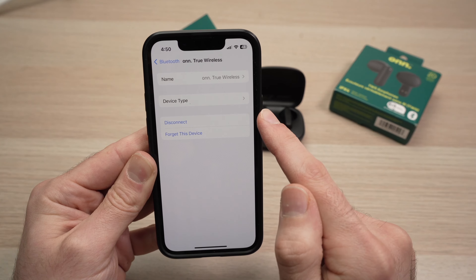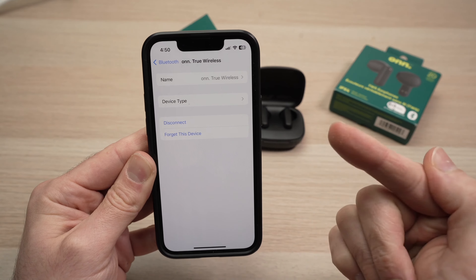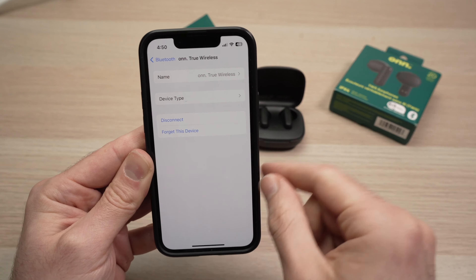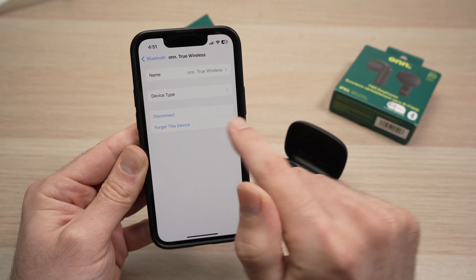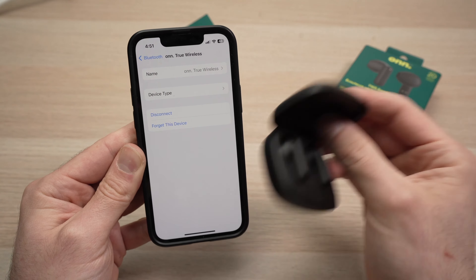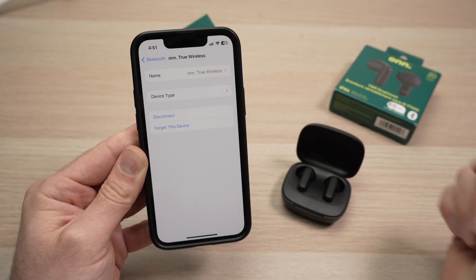You have two choices: Disconnect and Forget This Device. Disconnect is useful if you're using the earbuds and want to switch to your iPhone's speakers — tap Disconnect and it will switch to the internal speakers. If you don't want to use them anymore, tap Forget This Device. In the future, if you want to use them again, you'll need to pair them again the same way.